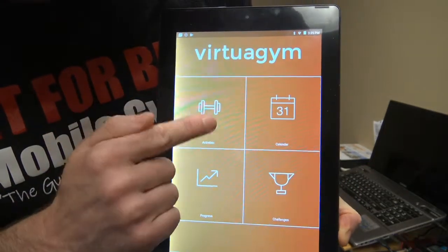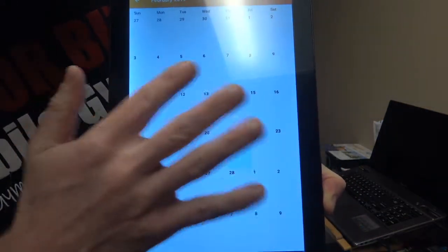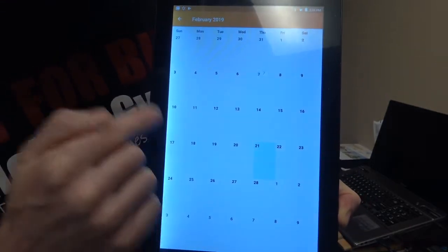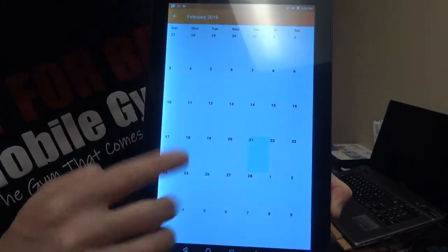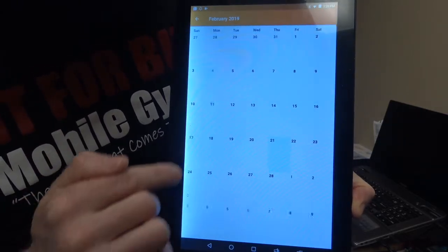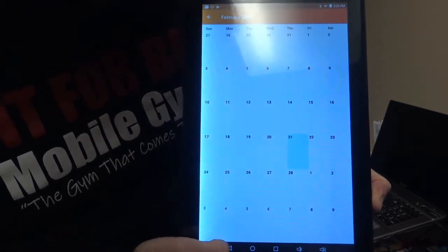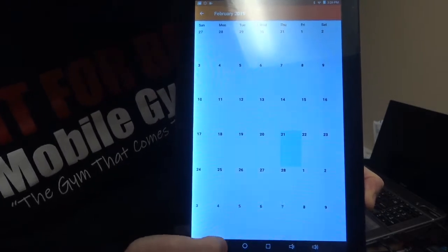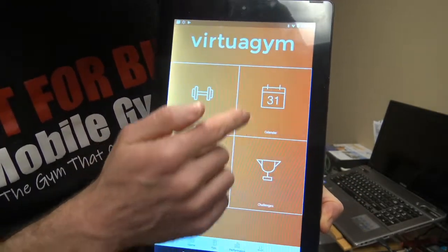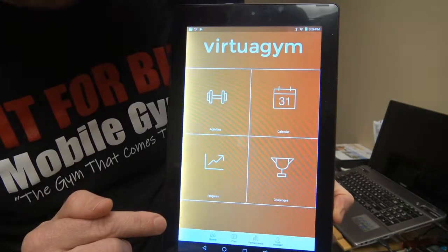Let's focus today first on the calendar. Click on the calendar. As you can see, there's no information on this calendar because this is my own and I haven't put in any information yet. But if your trainer has put a dumbbell on the calendar, I'll show you what that looks like in a second. If I decide to send my client a program, I put it on the calendar and there'll be a little dumbbell on there — I'll show you later in my coaching app.